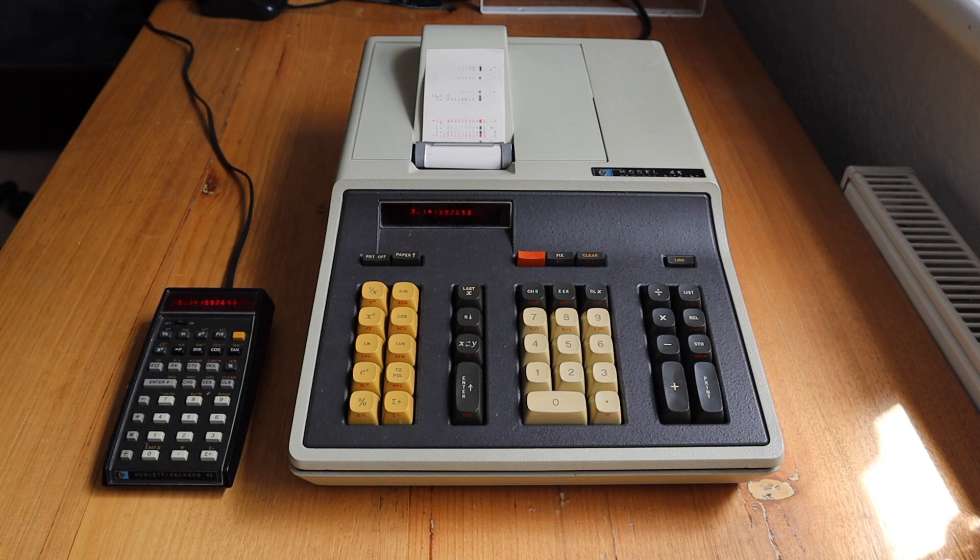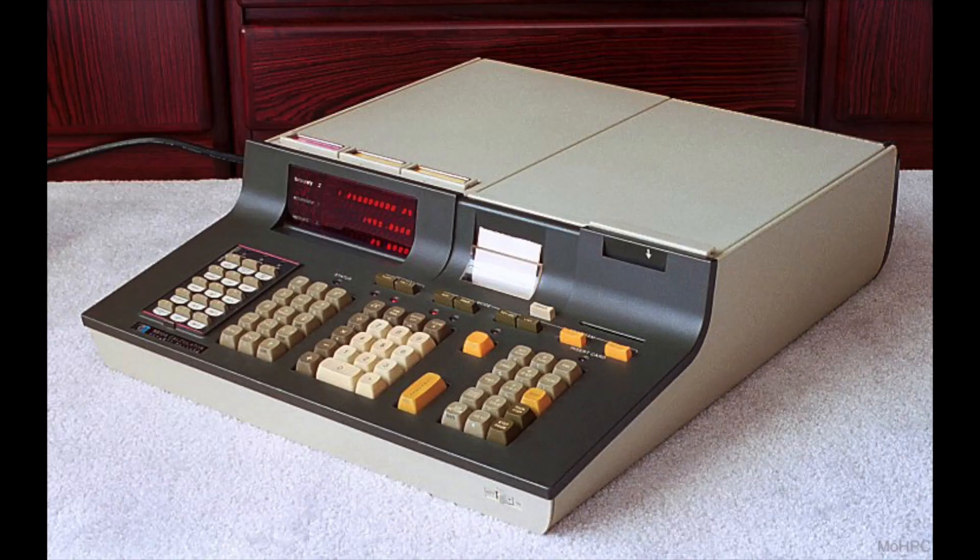Hey everyone, this video is about the HP 46 calculator, which was on the market from 1973 to 1976. The 46 was a desktop printing version of HP's second pocket calculator, the 45, seen here on the left. As large as the 46 is compared to the 45, it was a lot smaller than HP's previous high-end programmable desktop series.